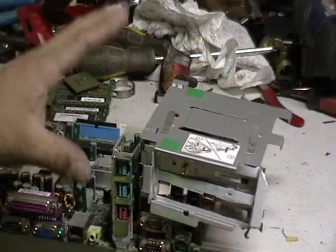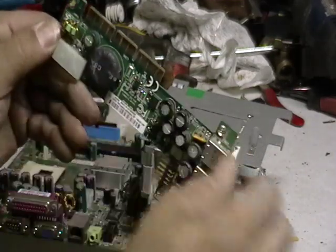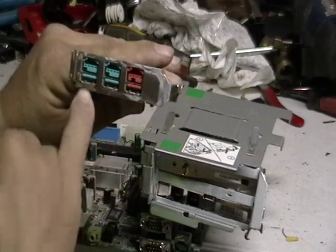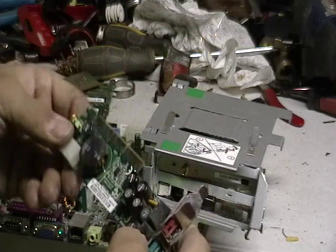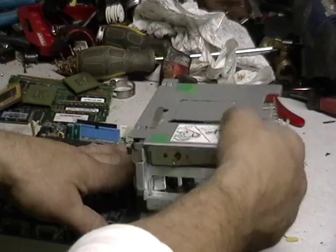Now we're getting to the motherboard. This is a USB card. If you can look at these fingers here, that's all gold. This little connection there for the pins — that's gold there too. On this side where the connections go in, there's actually gold inside there. You can sell this on eBay as well. Keep everything separate when you're doing it — you don't want to sell your PCI cards with your motherboards and your CPU chips all together. You want to do it separate and try to get as much weight as possible.